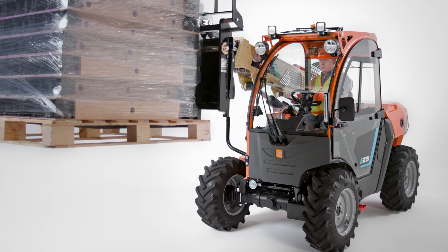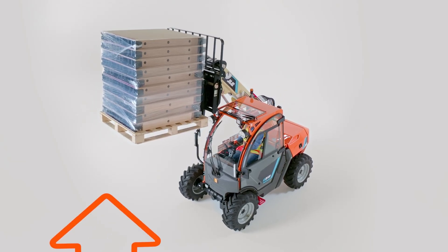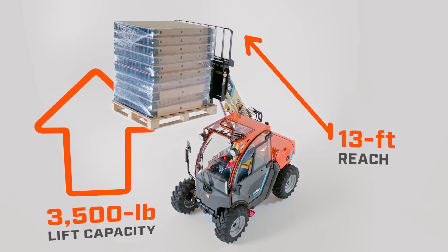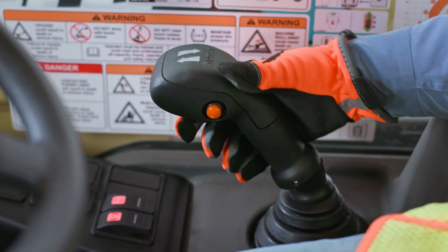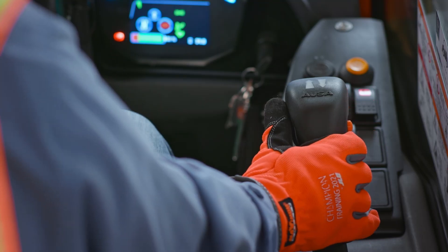Whether it's loading material or clearing obstacles, the E313 lifts and extends seamlessly with a 3,500-pound lift capacity and a 13-foot reach. And with the multifunction joystick, operation is smooth, responsive and precise.